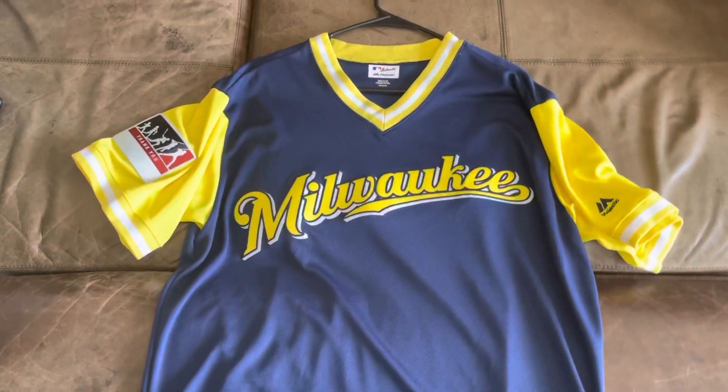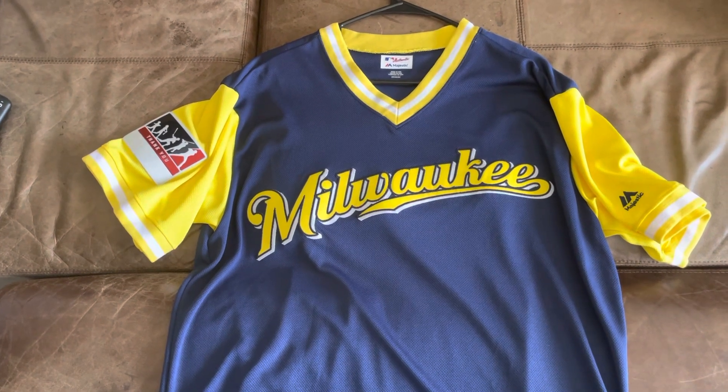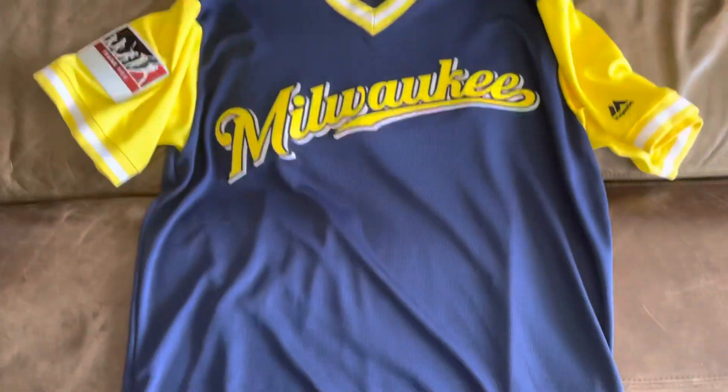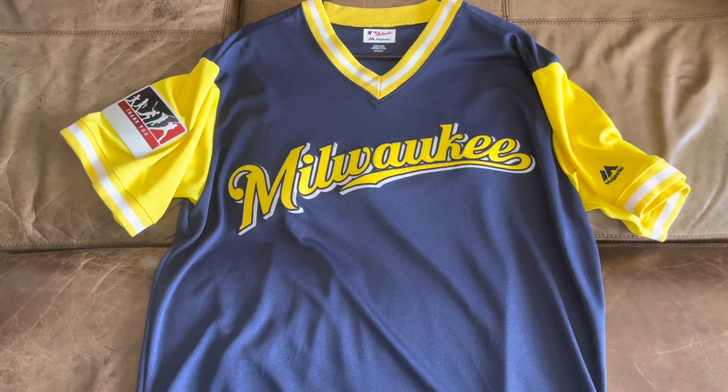These are kind of rare — you don't see too many of these. I mean, you'll see them on eBay from other teams and stuff, but especially as time goes on, to find these jerseys in this good a condition is pretty cool.